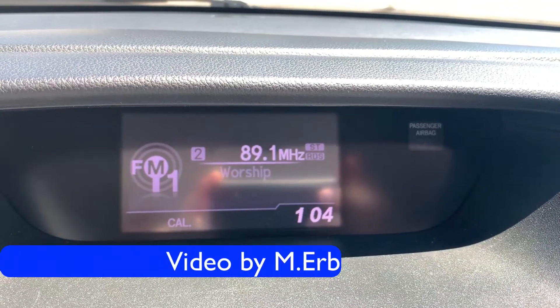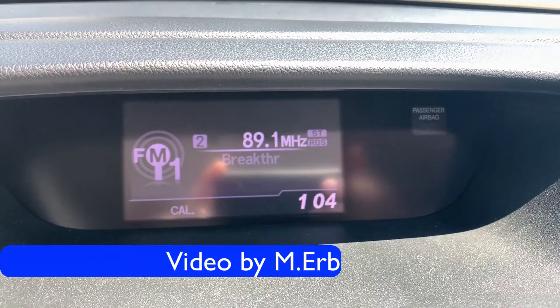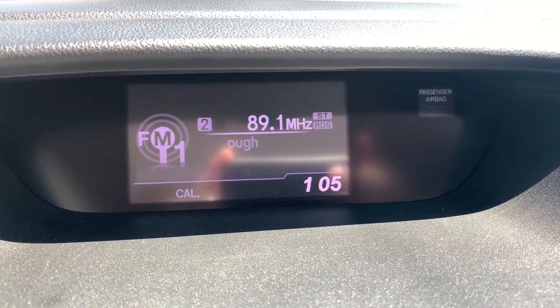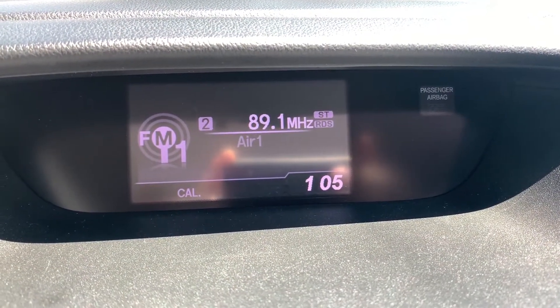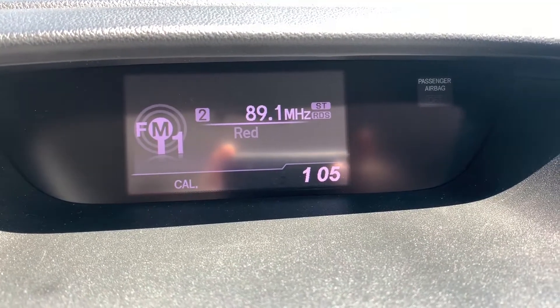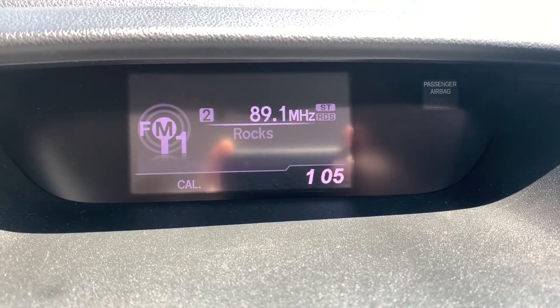Hey, it's Michael. I have a question for you: what are you going to do if you're in your Honda CRV and your compass is flashing and it says CAL after it? That means your compass needs calibrating, and I'm going to show you how to do it. It is really easy.